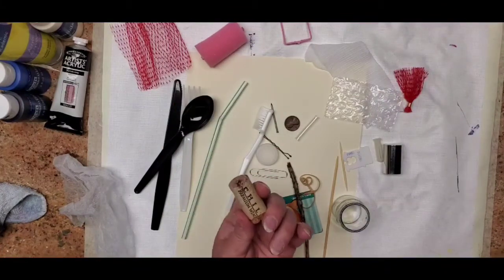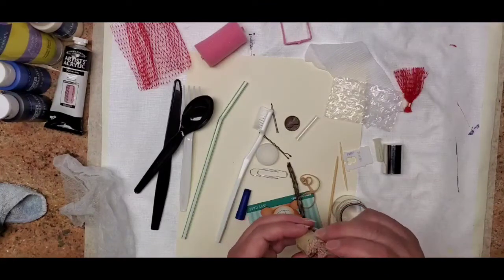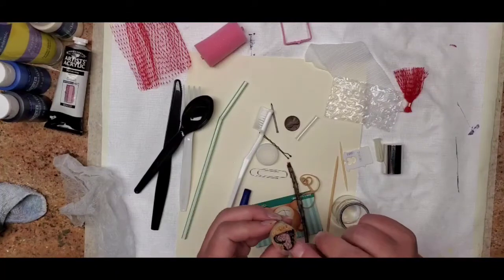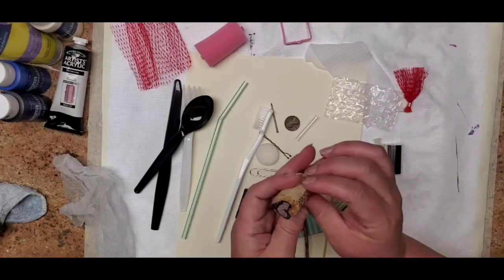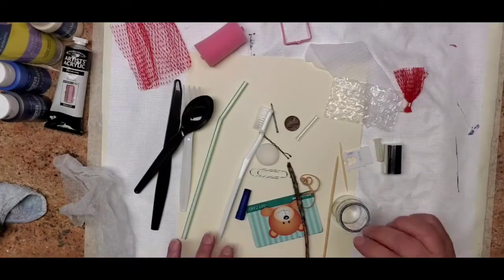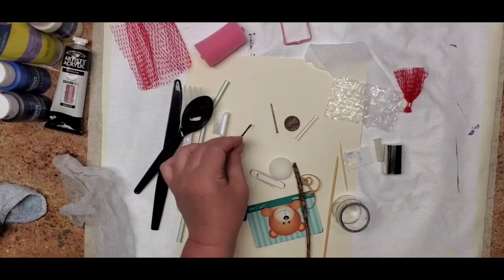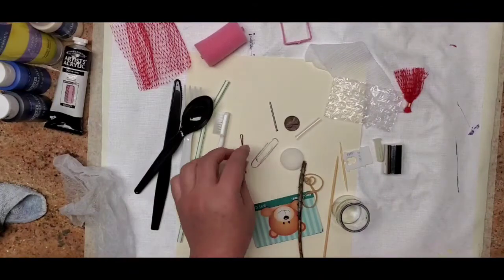This is obviously a wine cork — I don't drink wine but my daughter does so I have a few of these around. This morning I drew a little heart, used a sharp little kitchen knife and basically made it a stamp. And a bobby pin — another way to draw, it's got two spots, or you can have a little bit more of a rounded edge. You can also drop these into the paint.